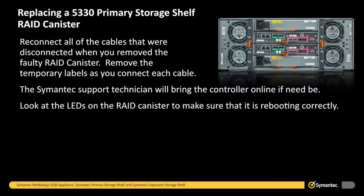Reconnect all of the cables that were disconnected when you removed the faulty RAID canister. Remove the temporary labels as you connect each cable. The Symantec support technician will bring the controller online if need be.